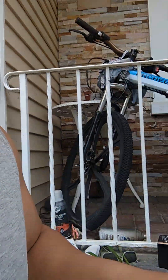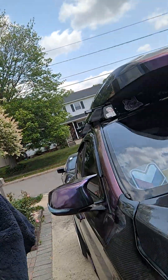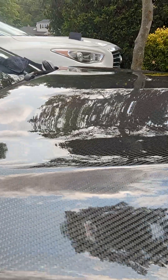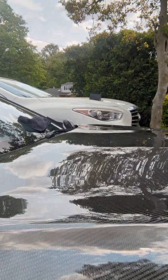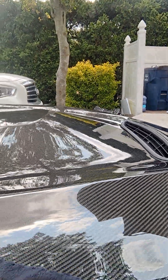What you're waiting for before you buff it out is a change of color of the ceramic coat. It's supposed to turn into like a rainbow haze before you buff it out. Once you see it change, make sure you buff it out completely, because when you apply your second coat, you don't want the ceramic coat to overlap.